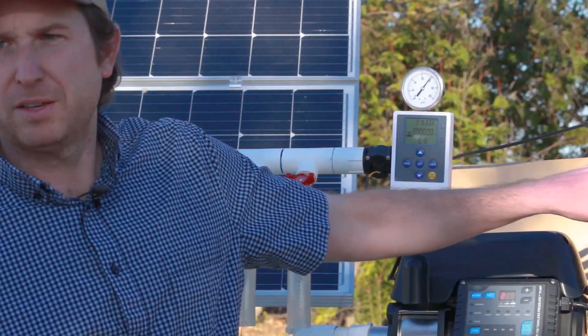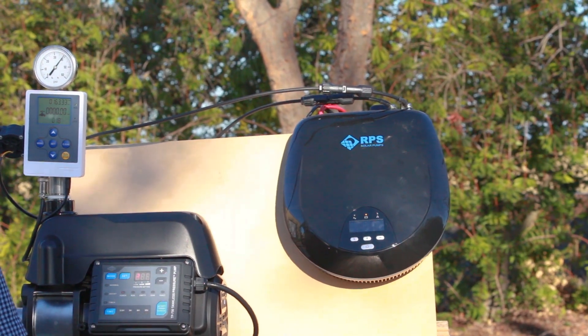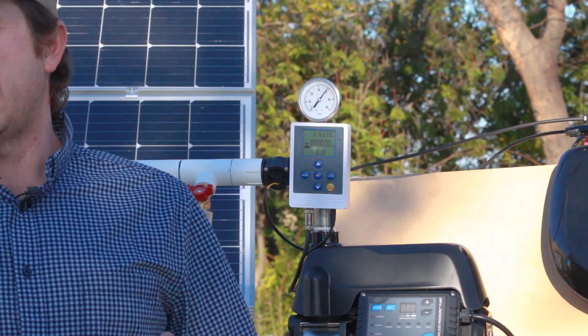Another question we get quite frequently is where should this system be located? We do want this system enclosed — we want both the pump and the controller out of the elements, out of the rain, out of the snow. Just keep them dry and they're going to be fine. The solar panels we want in a nice sunny location facing south for maximum exposure and maximum run time per day.